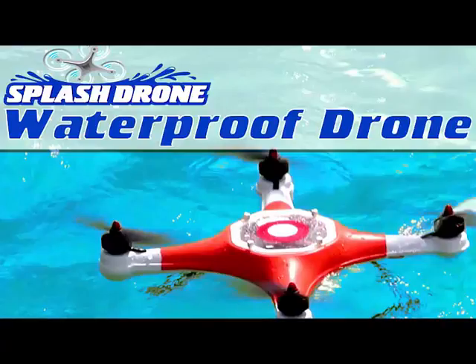Hey guys, waterproofdronesguide.com. Here I am going over the Mariner 2, or what is now known as the Splash Drone. This is one of the few drones that can actually land and take off from the water since it's completely waterproof.